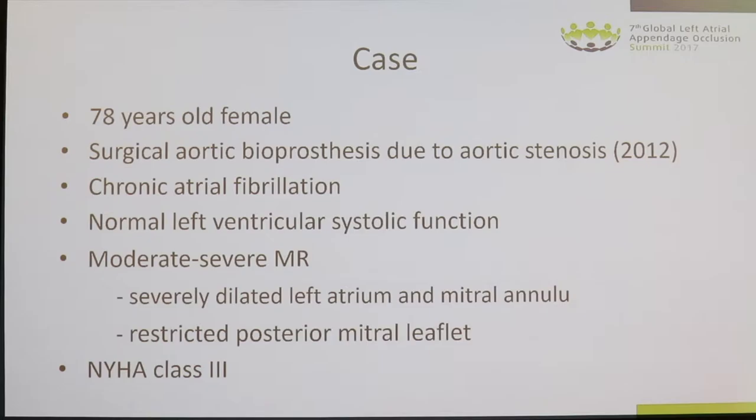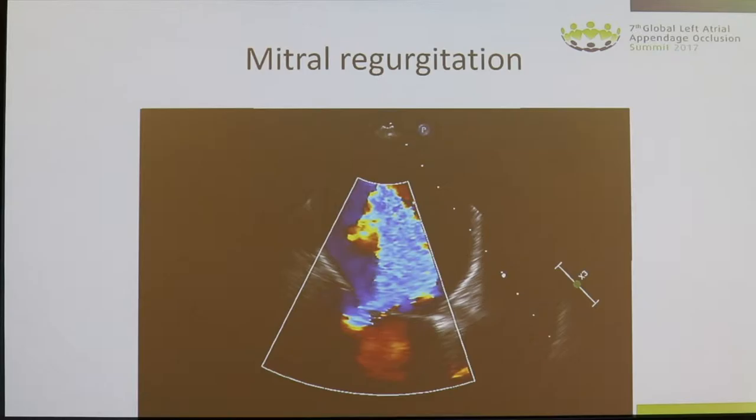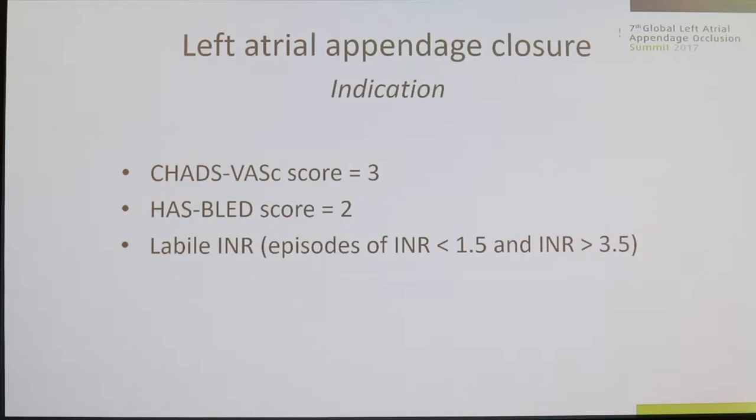This is her echocardiography — as you can see, at least a severe mitral regurgitation. She also had an indication for atrial fibrillation management. Her CHA₂DS₂-VASc score is three, her HAS-BLED score is two, and maybe more importantly, she's been very difficult to maintain at a stable INR value under warfarin treatment.